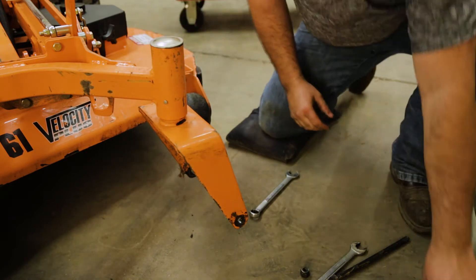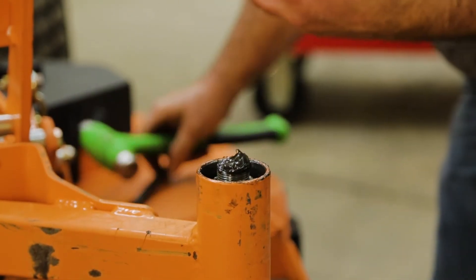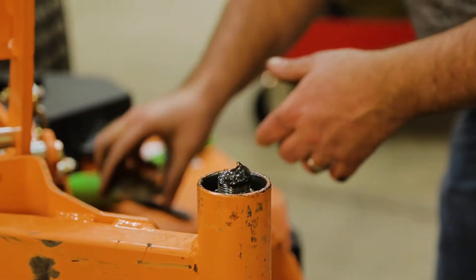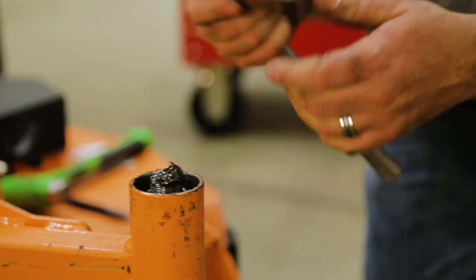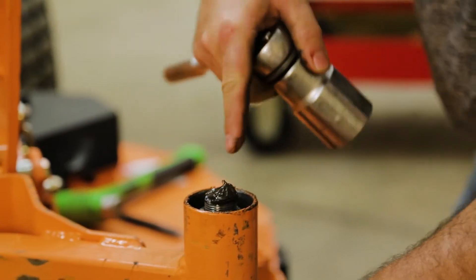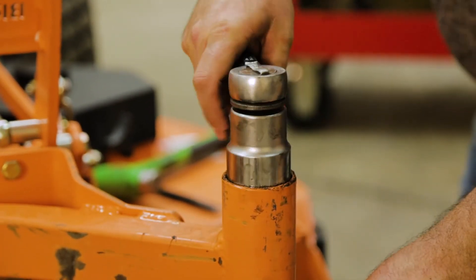Next we want to get our dust cap off the top. We'll obviously be reusing the dust cap — this is where your inch and a half socket comes into play. As you can see, we've got plenty of grease down in here. We've done a good job of keeping this unit greased, so we should be okay there.